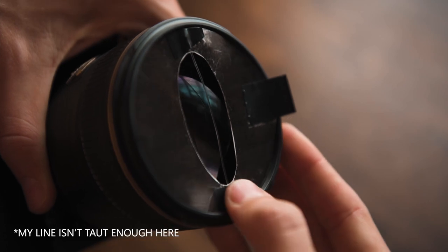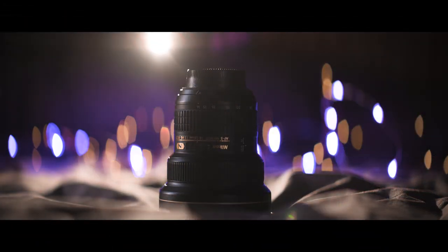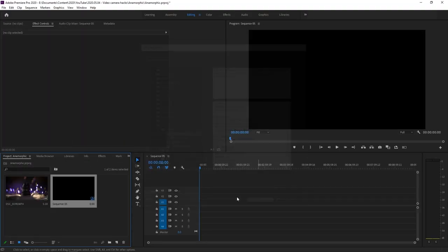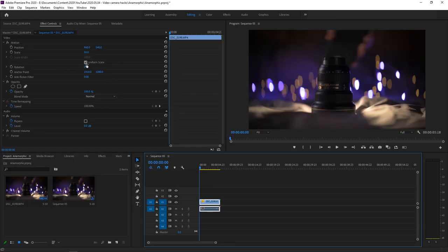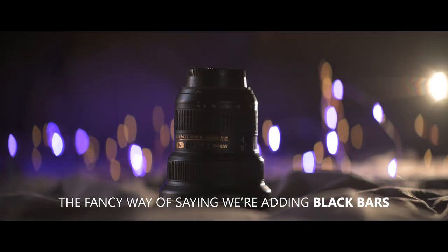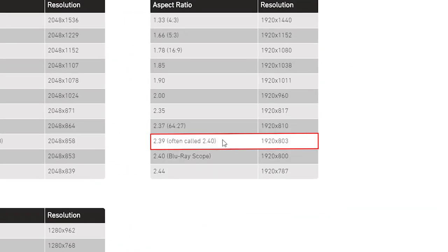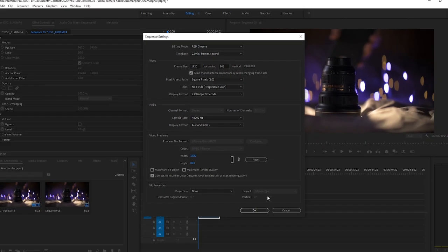You can use this filter either as it is, or if you'd like to take your anamorphic look to the next level, we can apply some extra effects in the editing room. The first thing we're going to do is drop our desired clip into a new project in Premiere, create a sequence, and with our sequence selected, come up to the sequence settings. We are now going to change our resolution so it fits a 2.39 to 1 aspect ratio. I've linked the chart below in the description so you can find out what resolution you need — for Full HD, you need to change this value to 803 pixels.